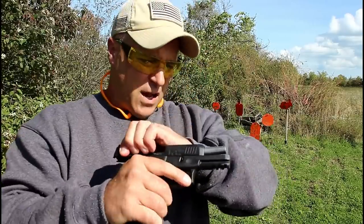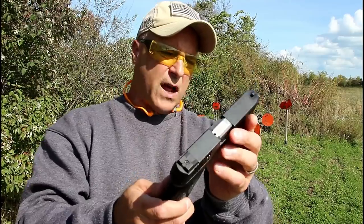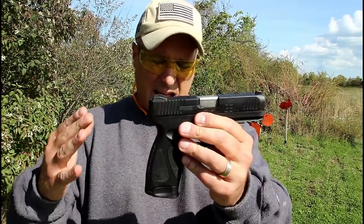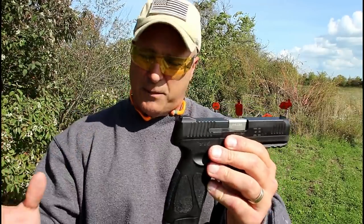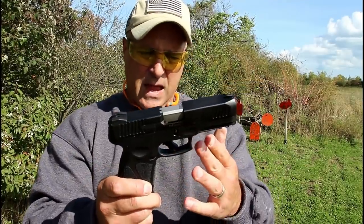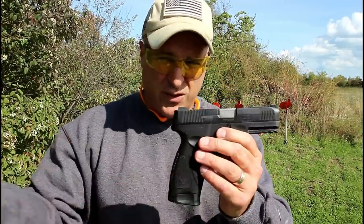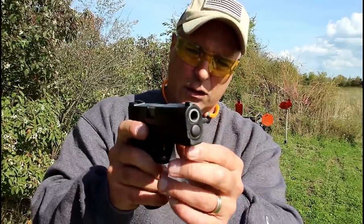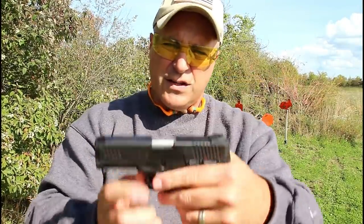MSRP on this is $345. Not really sure where it's going to sell at the gun store because it's a Taurus, and like most releases they come out with an MSRP and they're hard to come by, so stores sell them for close — sometimes even more than MSRP — and then as they get distributed out they drop in price, because the G2C is selling for like $200, maybe $210 depending on where you're at. The muzzle end looks the exact same as the G2C, but here it is: the G3.